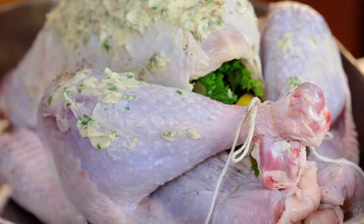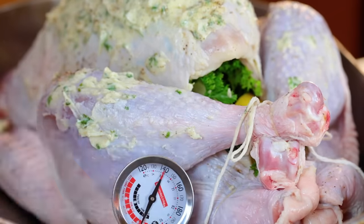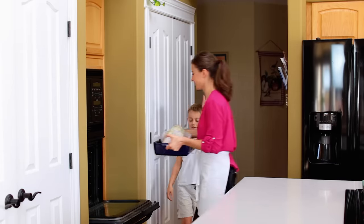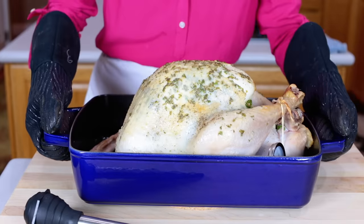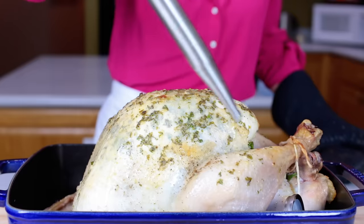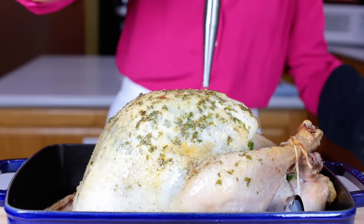Place a meat thermometer into the bird beneath the drumstick and deep into the dark meat. Start roasting at 430 degrees Fahrenheit for 20 minutes. Take it out of the oven and quickly baste with butter from the bottom of the dish.